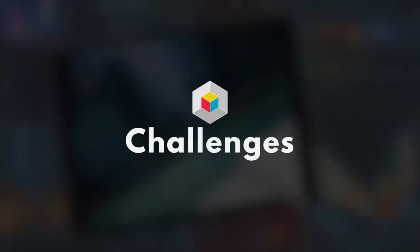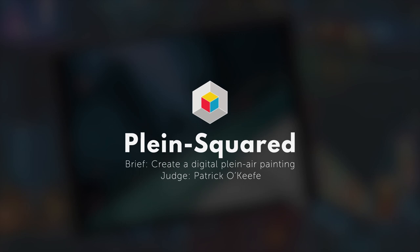Hello everybody. This is judging for the Learn Squared Tying Challenge for the 2D Sequence Illustration Course from Patrick O'Keefe, and the challenge was called Plane Squared. Essentially, people needed to do a digital plein air painting based off an image in their gallery — a view from their window — and paint away.